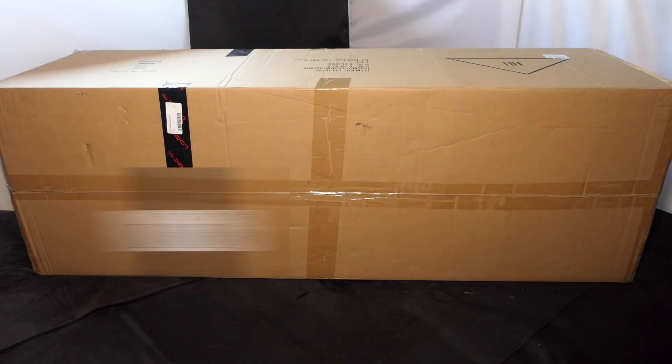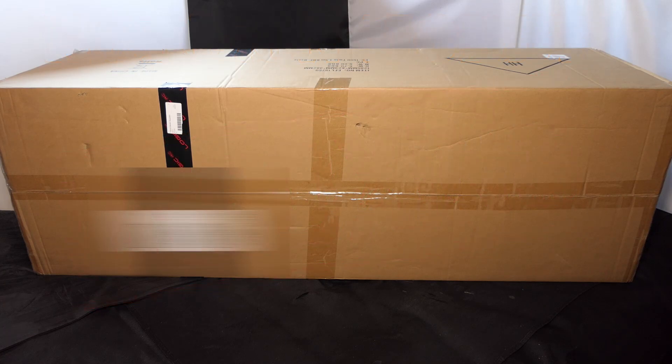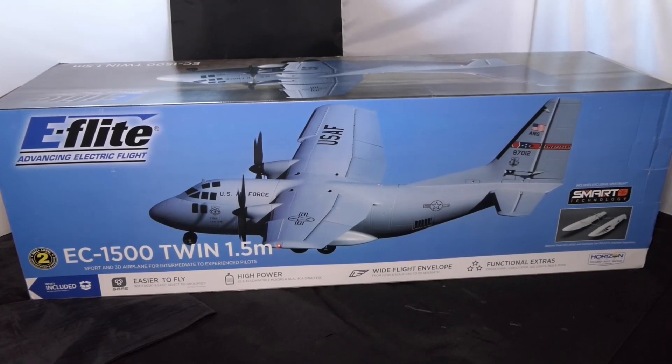Hi everyone, welcome to my channel, hope you're safe and well. Guess who's been down the local model store? Just popped in to say hi and came out with this. Let's get the outer packaging out of the way and see what we've got inside. There it is — the EC 1500 Twin, 1.5 metre. It's Horizon Hobby, ordered about three and a half months ago.